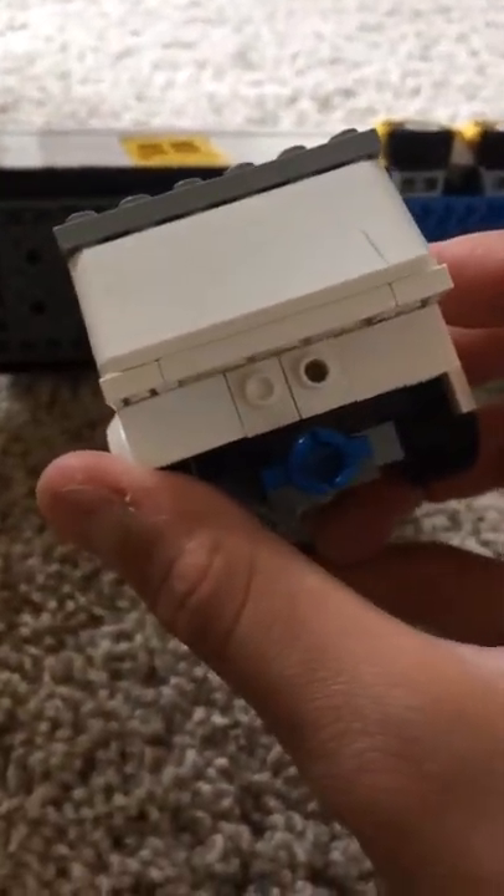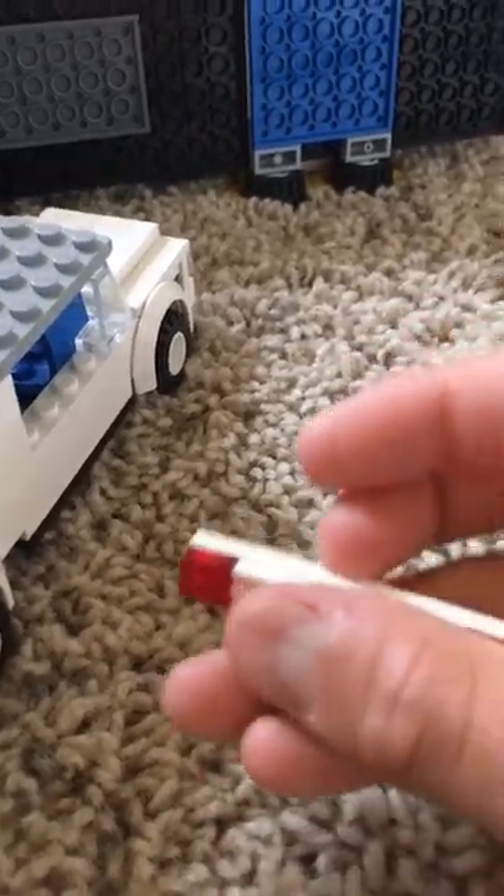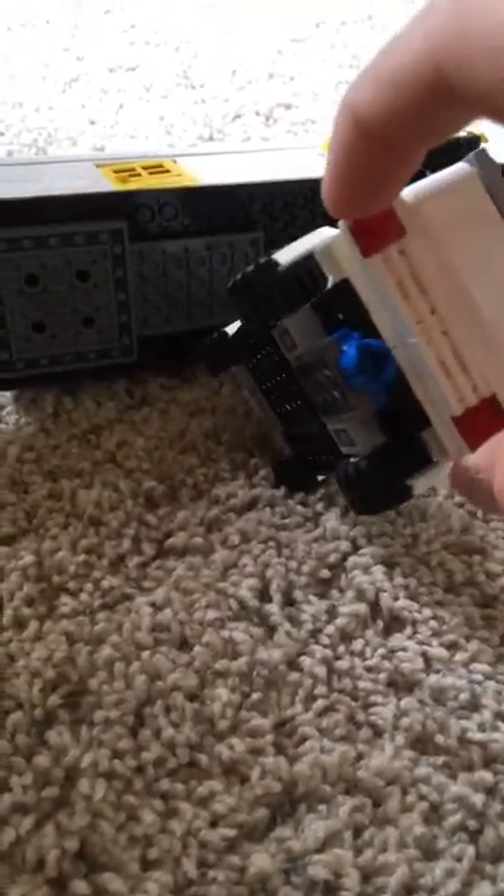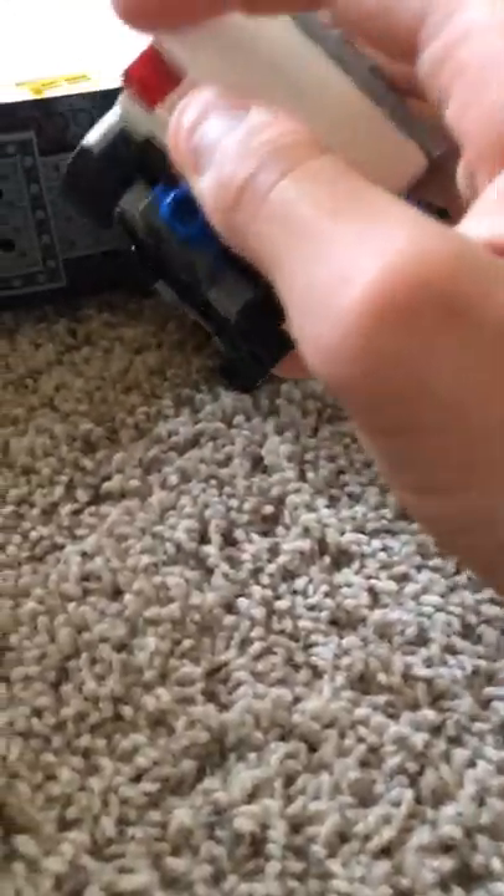The back piece is quite simple too. This is what the back hooks onto — these little two studs. This is what the back should look like: two little bend pieces and two red block studs. This is where it hooks right above the hinge, and that's what the car should look like.